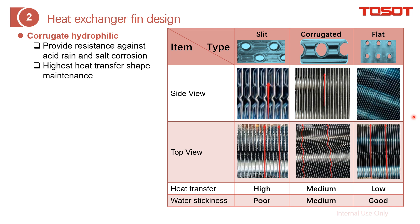This covers the heat exchanger fin design. Looking at fin structure, there are three kinds: flat, corrugated — where the surface goes up and down to increase air turbulence — and slit, where cuts are made on the surface to further increase turbulence. Higher turbulence yields higher heat transfer efficiency. Comparing the heat transfer efficiency of all three structures, the slit fin achieves the highest value because it creates the most turbulent airflow.